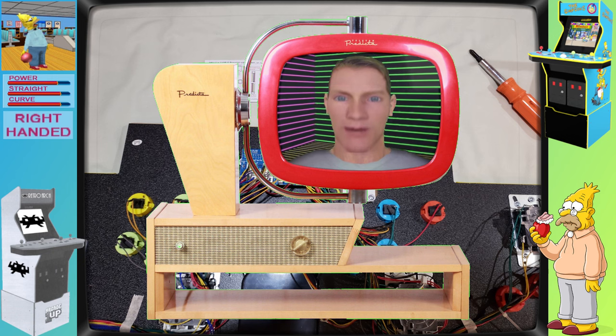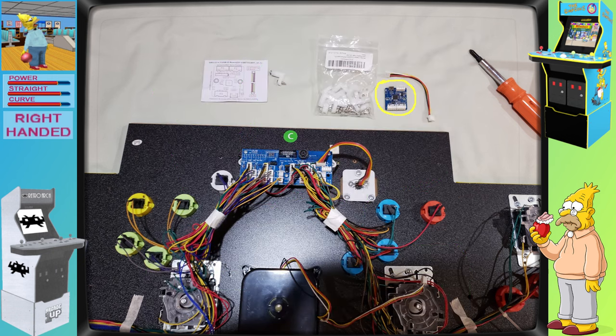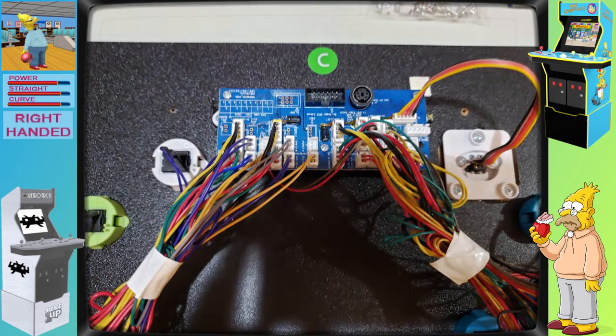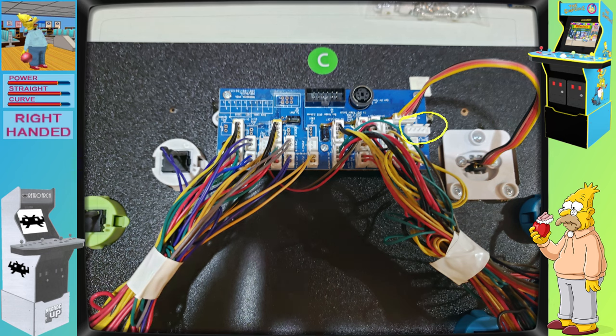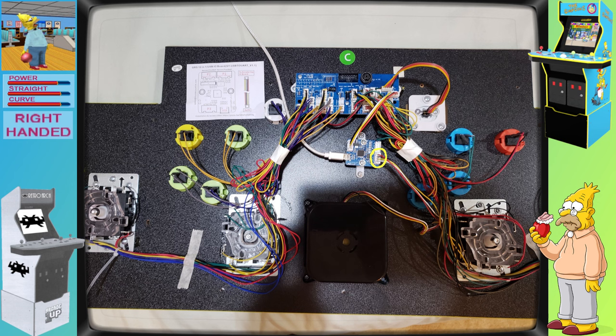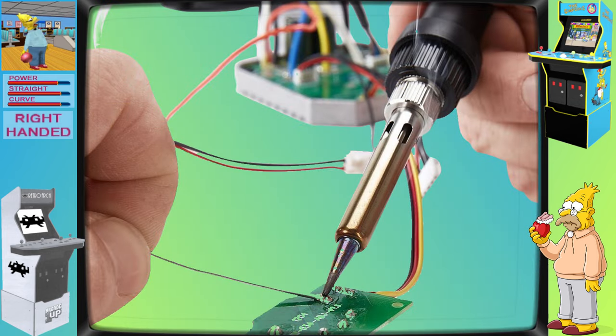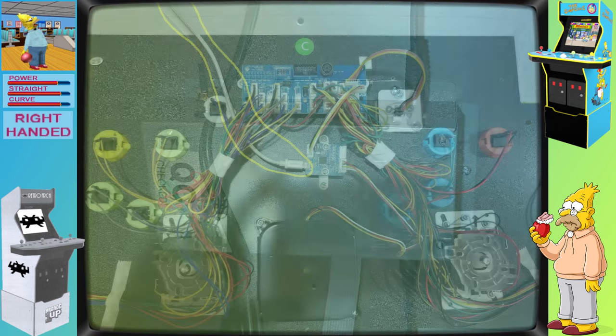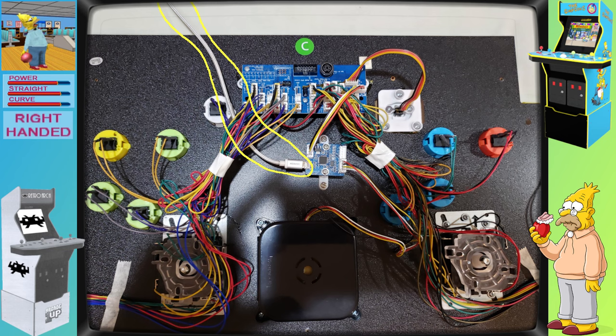We'll now return to your regularly scheduled modification tutorial. To get the 12-in-1 encoder working with the Simpsons cab's trackball and the control deck's PCB, we'll need to disassemble the control deck and connect the three together. After taking apart the control deck, we'll disconnect the trackball from the stock control deck and reconnect it to the 12-in-1 encoder. We'll then connect the 12-in-1 encoder into the same connection on the control deck's PCB that the stock trackball had occupied. All of these connections will be plug-in type — no soldering required. We'll also connect the 12-in-1 encoder to the main PCB board using the micro USB cable.